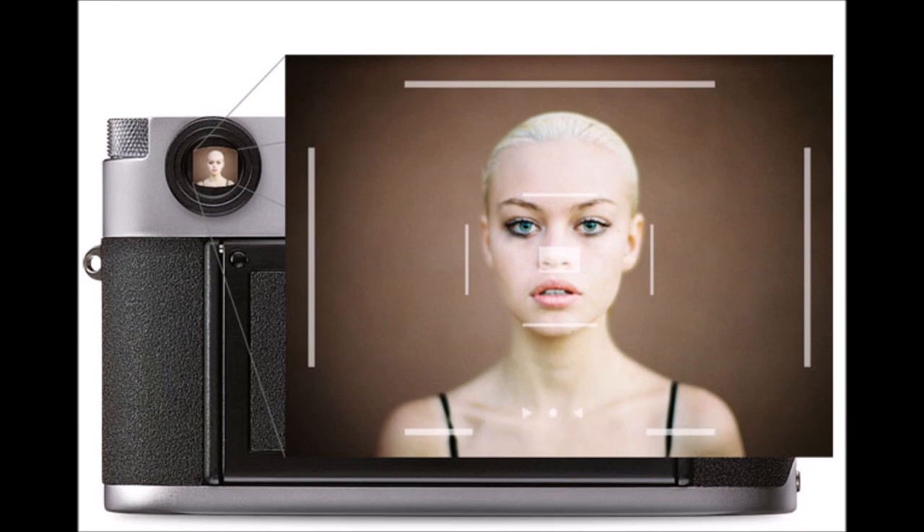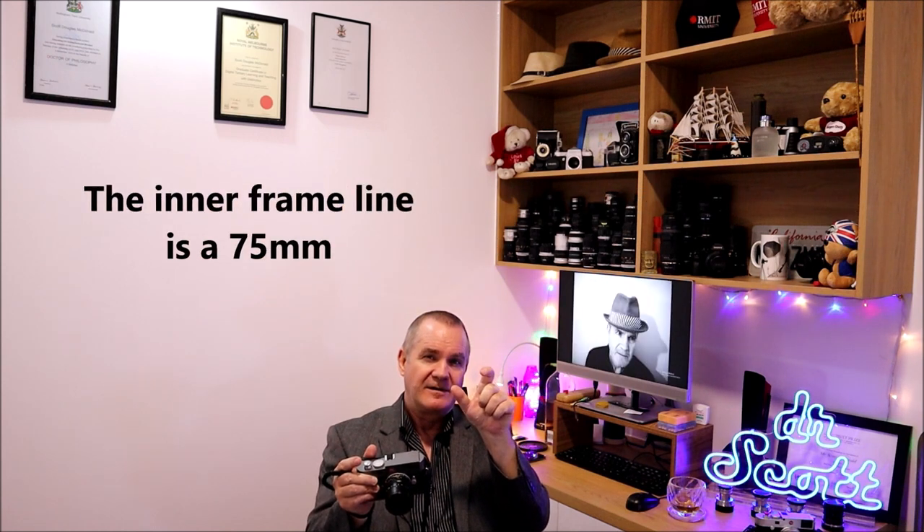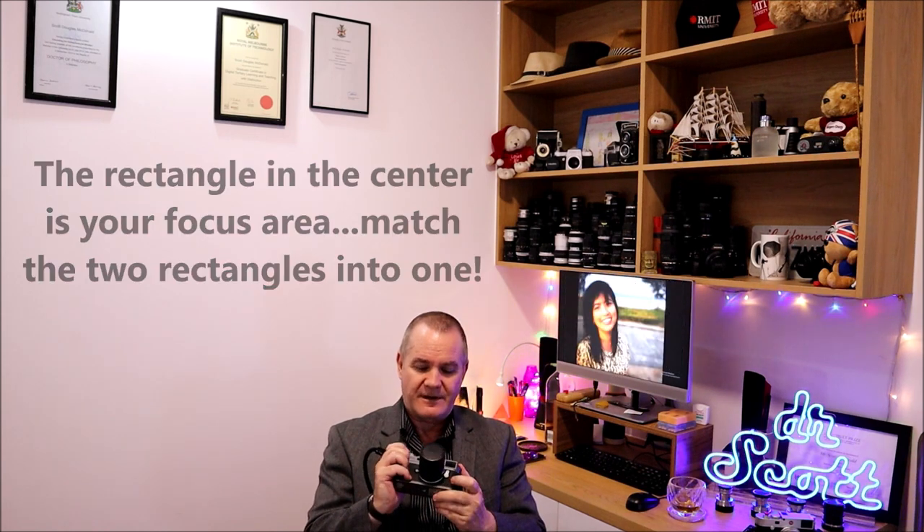I'll show you the frame lines: you can see two different frame lines — one is for 75mm and the outer line is for 50mm. The smaller square in the center is the 75mm frame line, so you know where your photo is going to be and you choose your composition accordingly. The little rectangle in the center is your focus area.